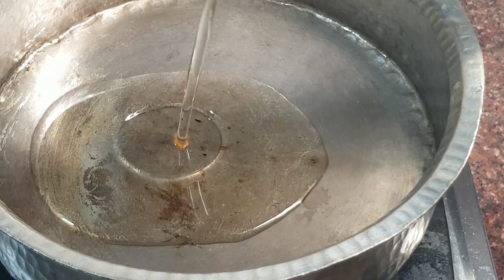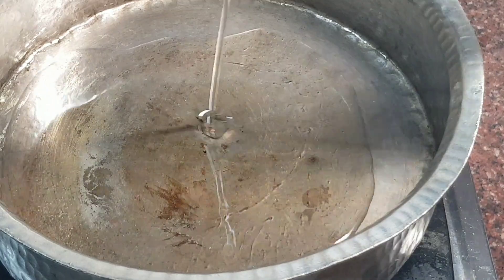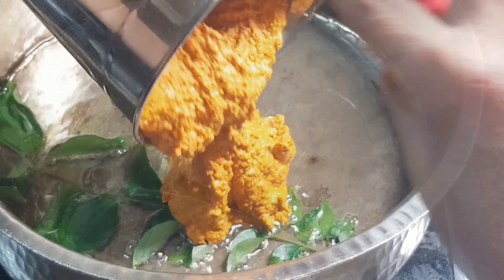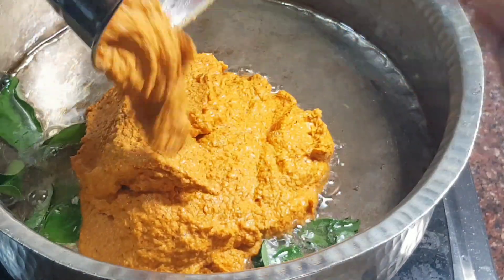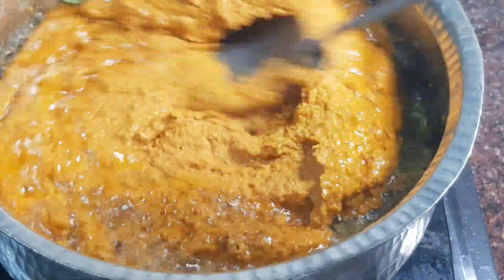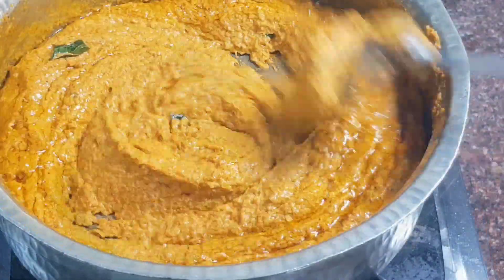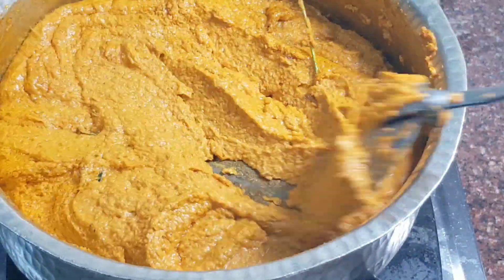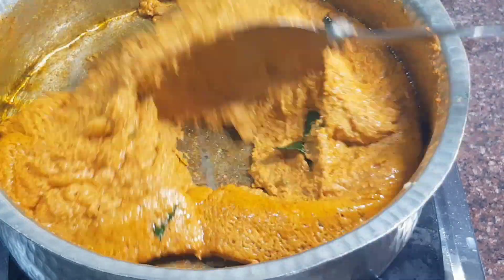Heat 100 ml of coconut oil and temper the heated oil with 1 sprig of curry leaf. Add the ground masala and fry it on a medium low flame for 10 minutes. It will leave the sides of the pan once it begins cooking and oil will release on the surface of the masala.